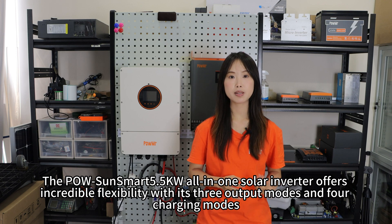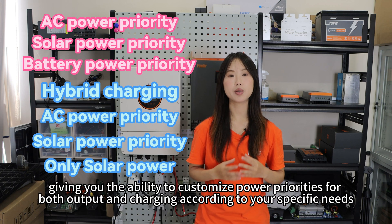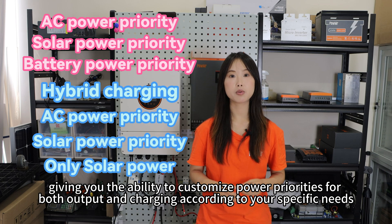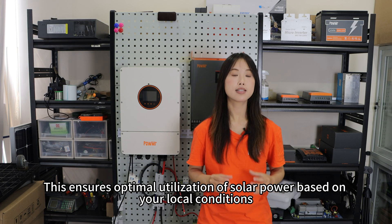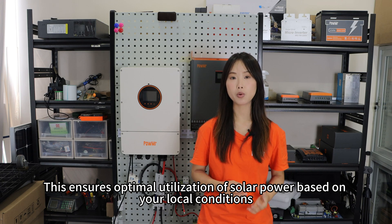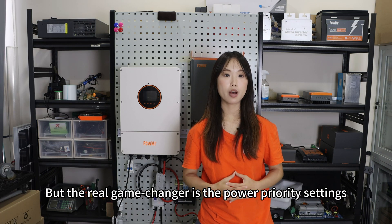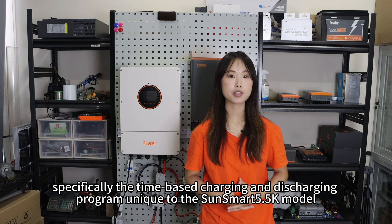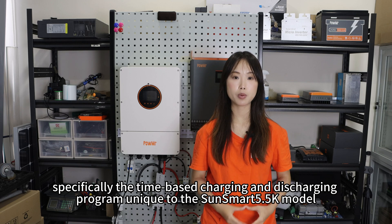The Polesan Smart 5.5kW all-in-one solar inverter offers incredible flexibility with its 3 output modes and 4 charging modes, giving you the ability to customize the power priority for both output and charging according to your specific needs. This ensures optimal utilization of solar power based on your local conditions. The real game-changer is the power priority settings, specifically the time-based charging and discharging program, unique to the SunSmart 5.5kW model.